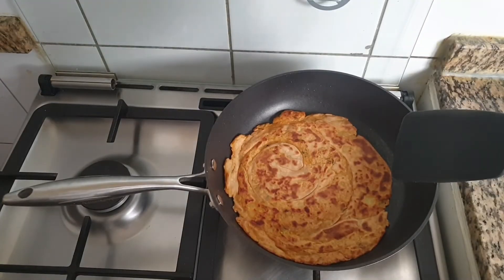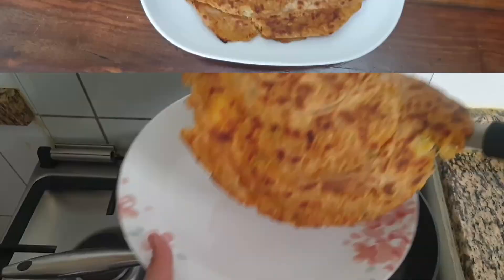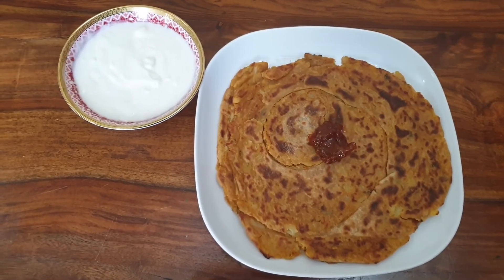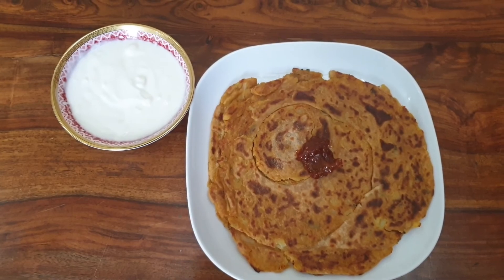Our aloo lacha paratha is ready. This will taste good when it is served hot. I am going to serve this with some pickle and yogurt. Thank you for watching. See you in the next video with another recipe. Until then take care.